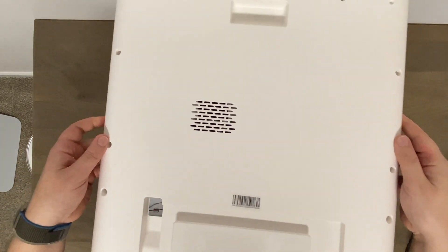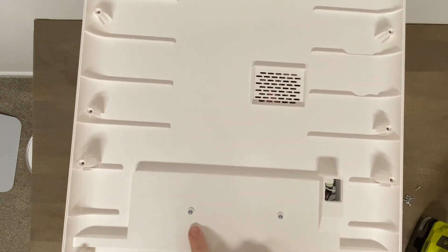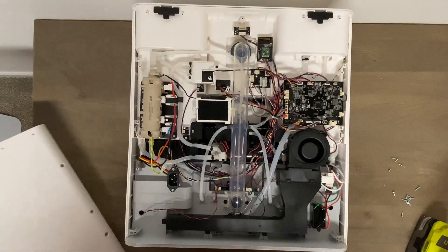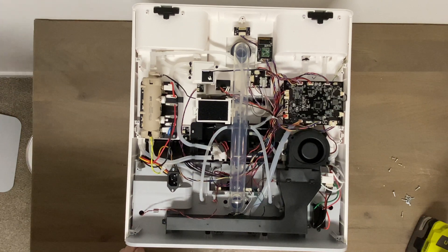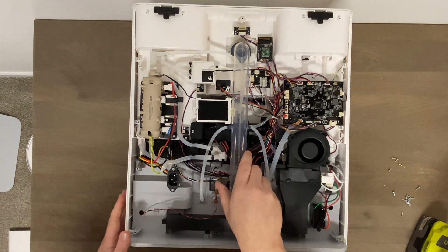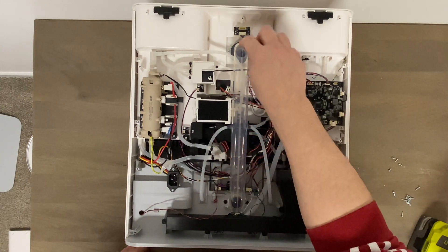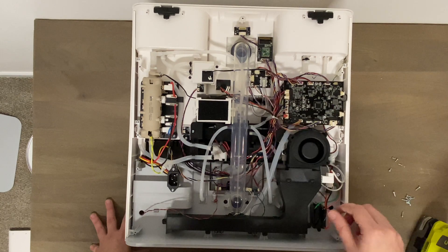Nice and quick — there's the back panel. A couple more screws here to hold the cord wrap, and holy cow, that is a lot more stuff than I expected. Here's the self-empty bin part — this is what's going to suck the debris from the robot up into the dirt bag. Lots and lots of wires, way more than I thought.